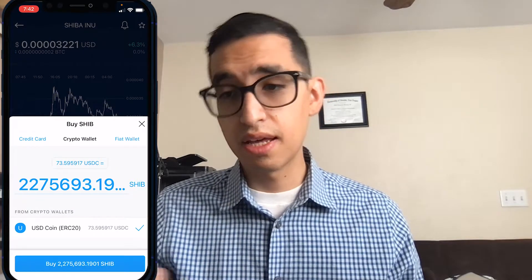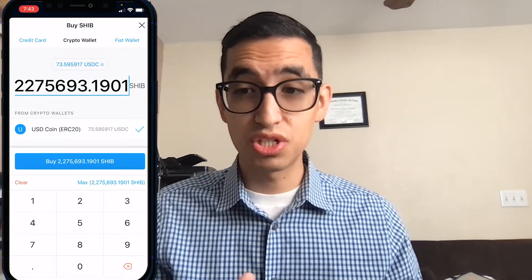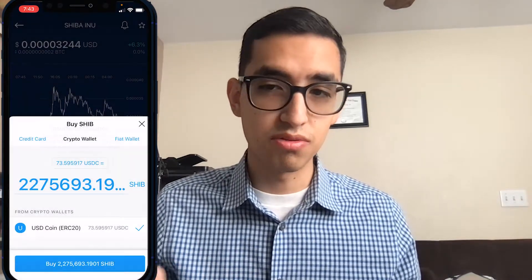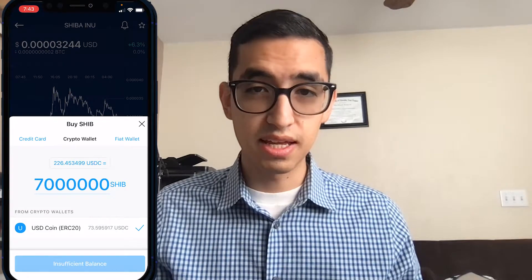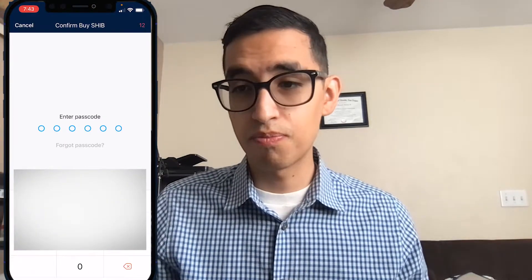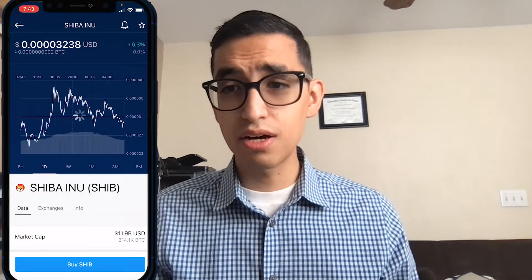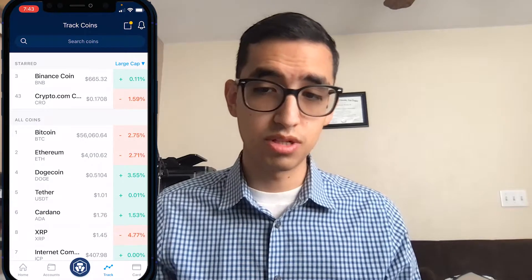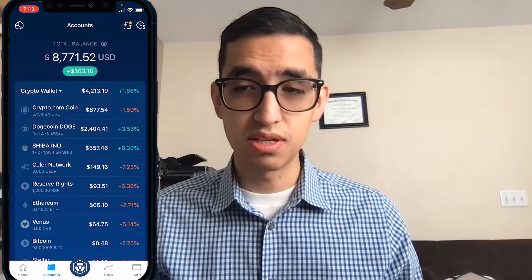I'm using my crypto wallet and clicking Buy. I'm getting an insufficient balance error because there's no tolerance rate on crypto.com — meaning if the price of Shiba changes, you can no longer afford that specific amount. What you have to do is exit out and try again until you get the confirmation page. Then type in your password that you created when you built your account, and you should get a message that says congratulations, you've successfully purchased the Shiba token. To see your Shiba, go to Accounts at the bottom next to Track and you'll see all your coins.